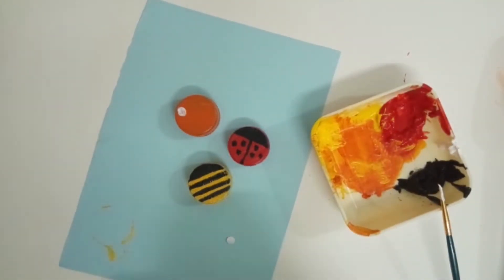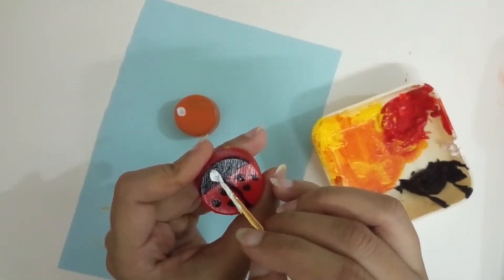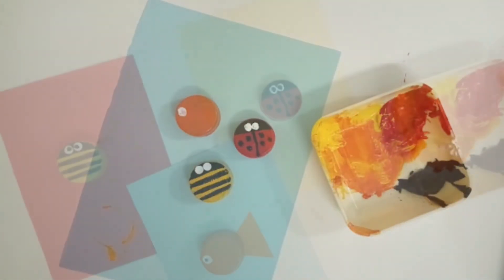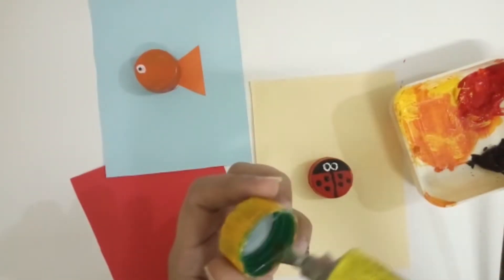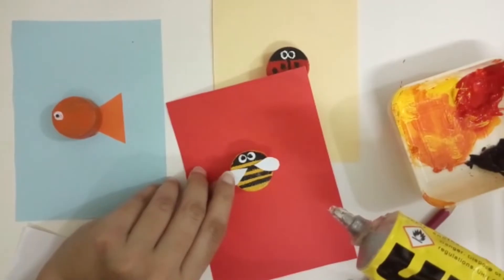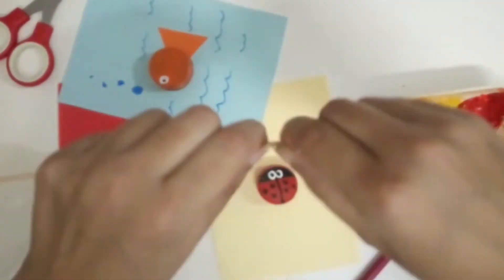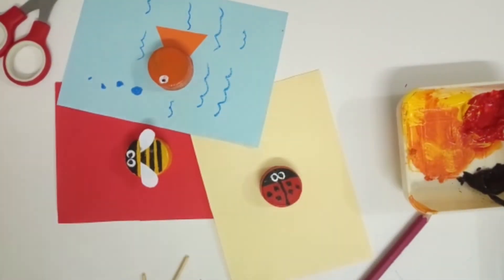Now make eyes of ladybug and honeybee as well. And for making antennas of ladybug, you can use toothpicks or matchsticks as well and paste it.